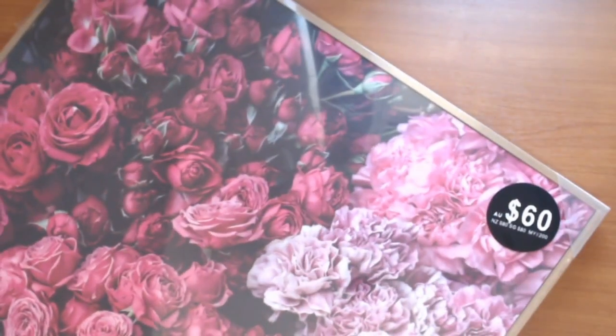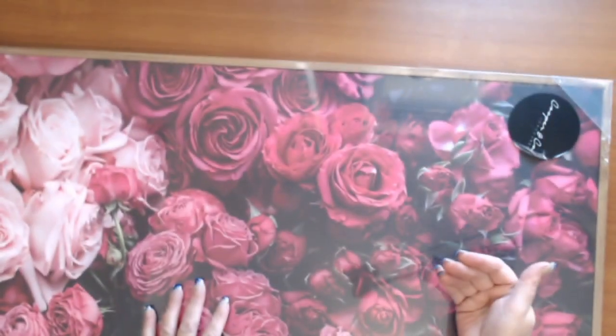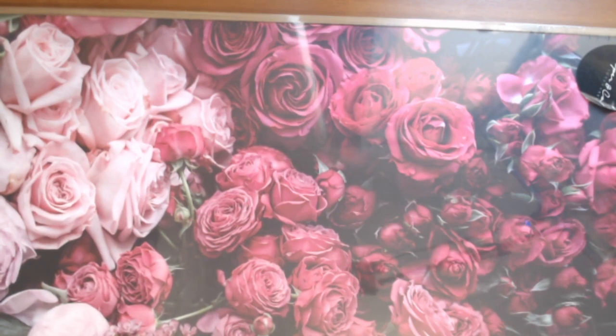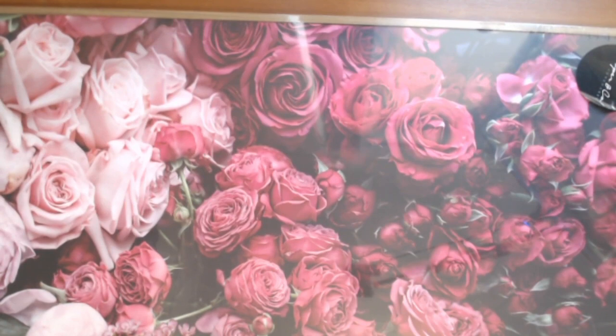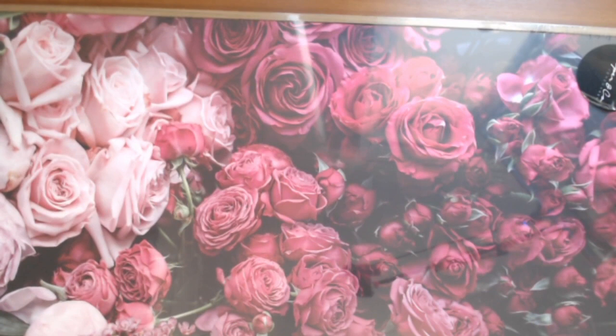I got this from Spotlight for $60, although I did get it 30% off — you guys can work out the math. If you actually look, you can see the gap there. What happens is I'm going to pop this out somehow and put Girl by Carousel underneath. I've just got the camera settings slightly wrong — hang on a second. Okay, I've got the camera settings right.